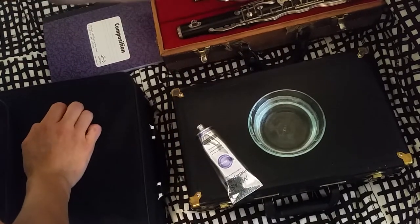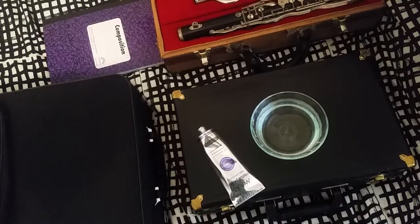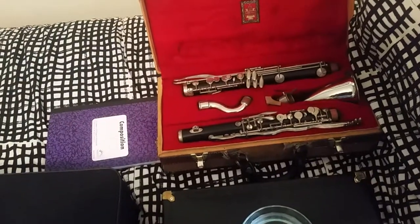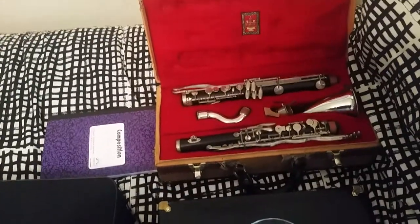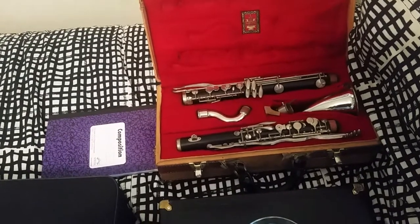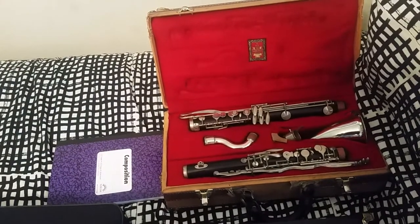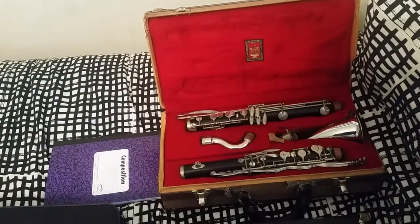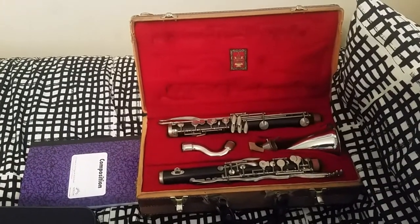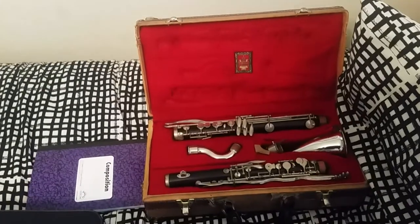That is on a LeBlanc Alto clarinet. So far I've done the bell and the neck, and you can see how much shinier they are than the rest of the instrument. I'm going to go ahead and shine the rest of the keys and everything. Thank you — I just wanted to show you how to polish instrument keys. If you want to see more clarinet stuff like this, like the video, subscribe to my channel, and comment any questions you have. Thank you, have a nice day.